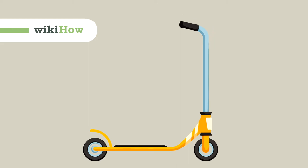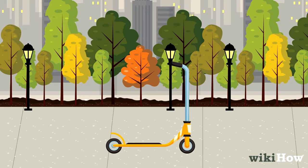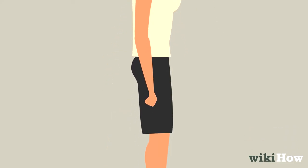To learn how to ride a scooter, first find a smooth, paved surface you can practice on. Make sure it's in a low traffic area, like an empty sidewalk or driveway. Wear a helmet in case you fall, and consider wearing knee and elbow pads for extra protection.